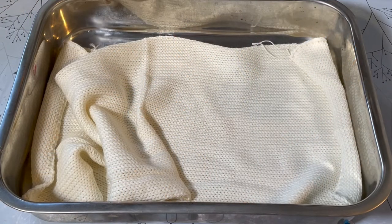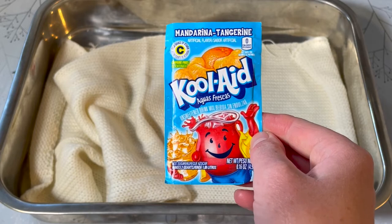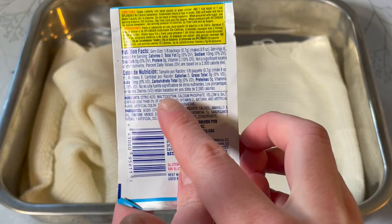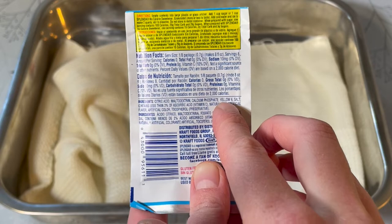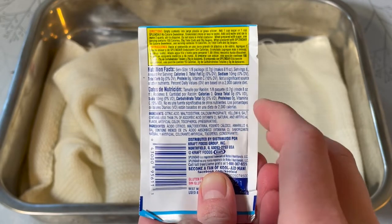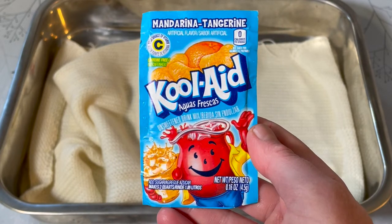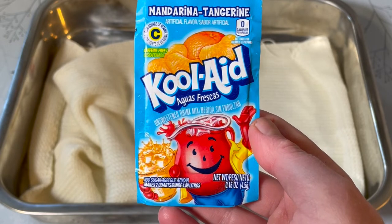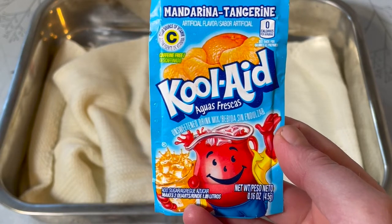Hi everybody, I'm Amy from From the Cauldron and in today's episode of Dye Time I'm going to be dyeing with some tangerine flavoured Kool-Aid. If you can get a hold of Kool-Aid it's really good to dye animal fibres with because it's got citric acid in it so I don't need to add any more vinegar, and it's got food colouring in it. This one's got yellow six. This food colouring isn't readily available in the UK, but this is really good to dye yarn with because it's all food safe so you don't have to have any dedicated dye equipment.